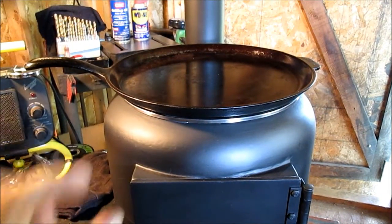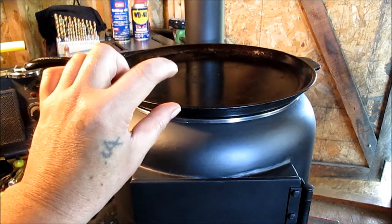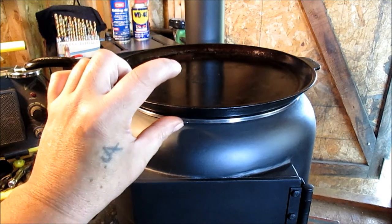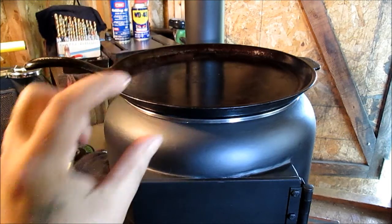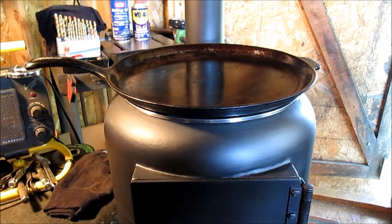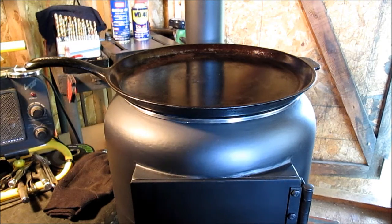I do have some big cast iron — my biggest cast iron skillet is for frying chicken, it's a real deep dish, about that deep. It's one of my prized possessions. I think for our first cook video, this griddle is what we're going to use.